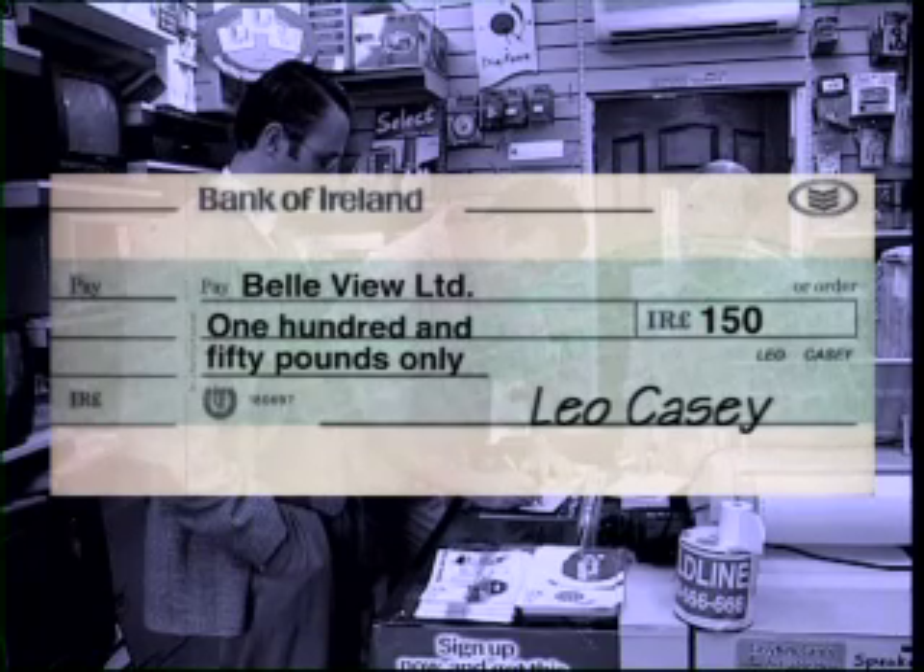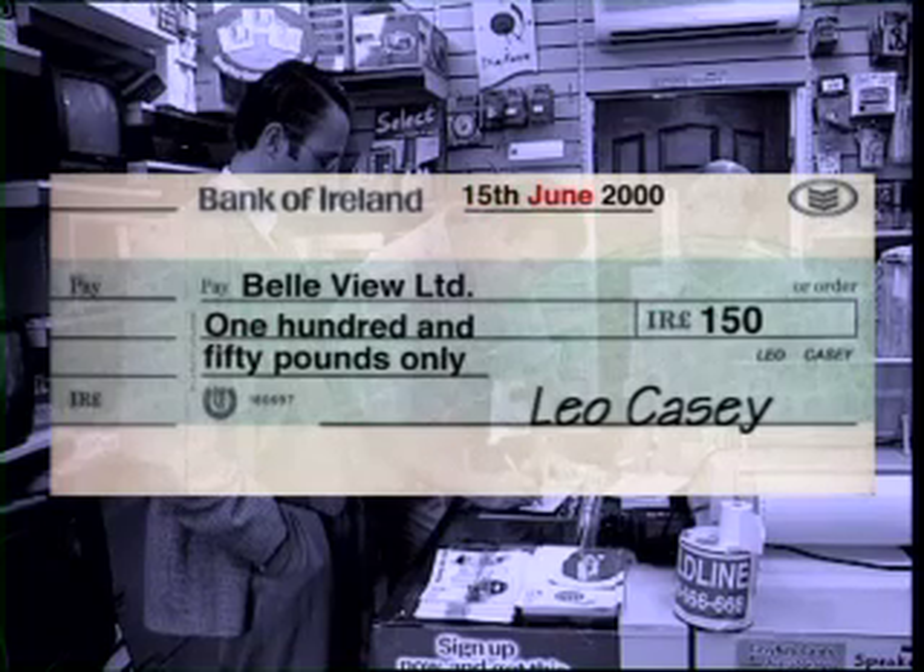Finally, Leo checks the date and fills it in at the top of the cheque: the day, 15th, the month, June, and the year 2000.